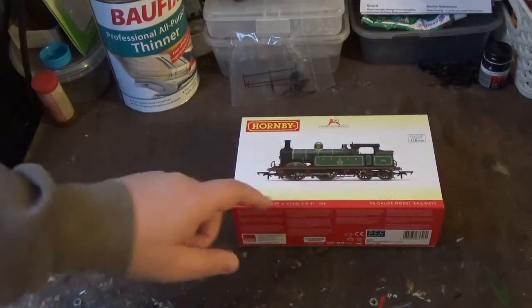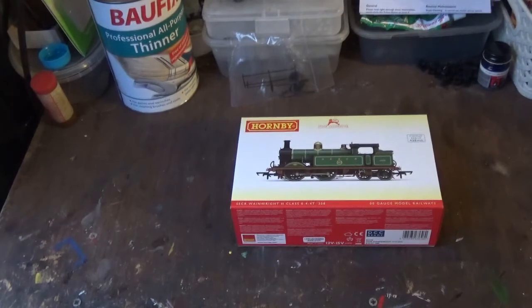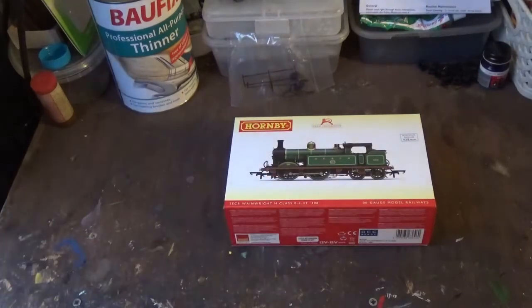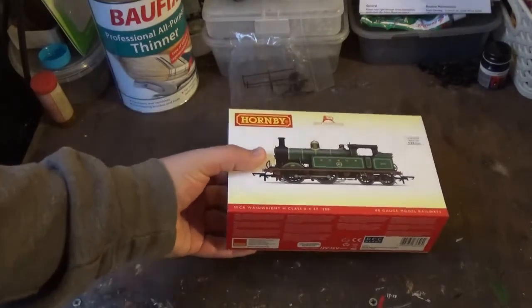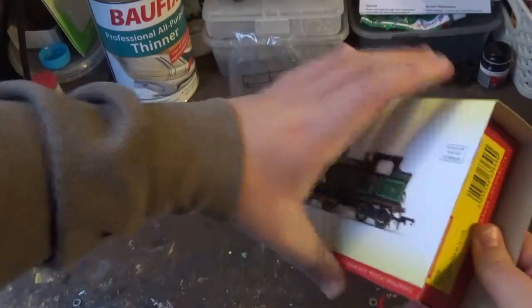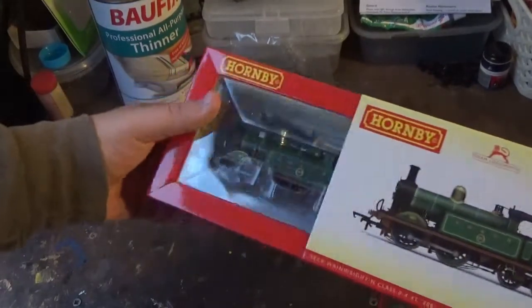It has literally just arrived in the post. It took a little while to get here, but what matters is that I've got this model in my hands now. I have already given this model a test run, and she runs beautifully. You will soon see just how stunning this model really is. This is not going to be the first review of the H-Class, because other people have already reviewed it. But this is currently the only H-Class released so far — the others are not due out until next year, in January.